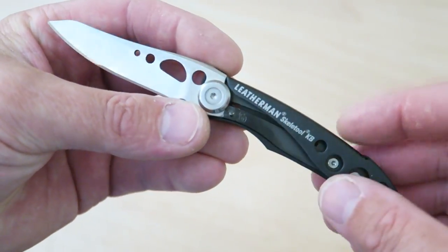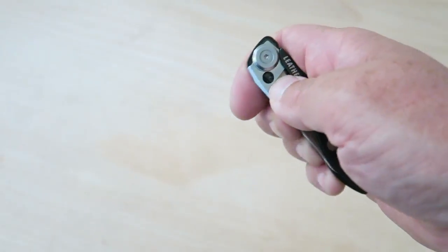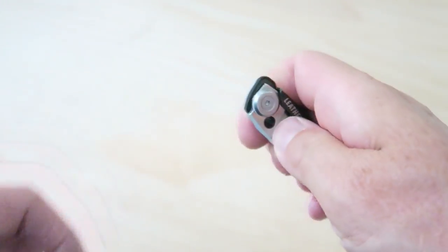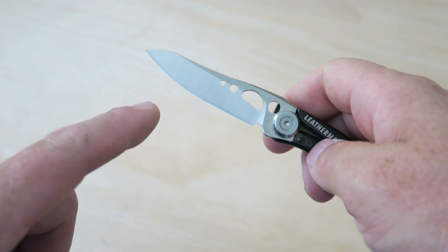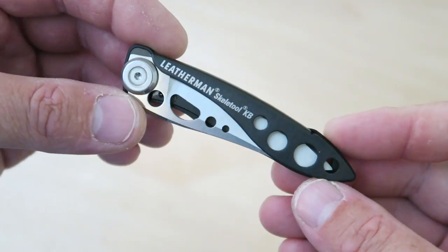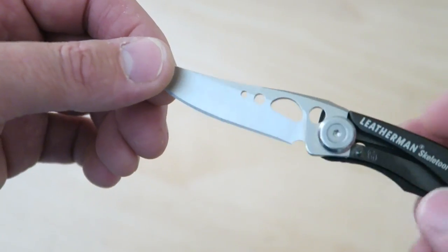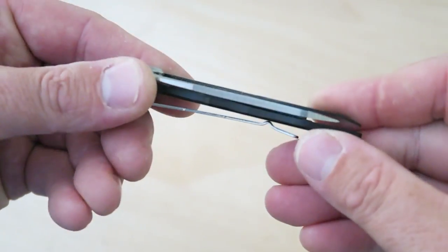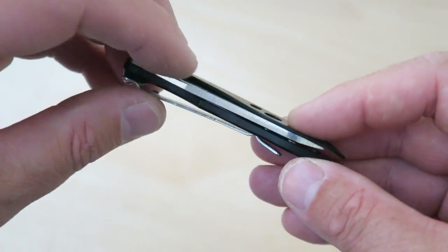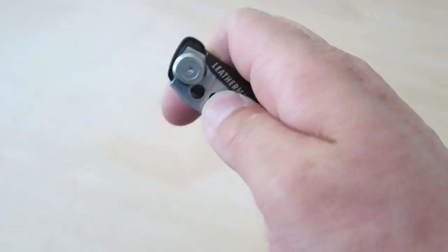It's a cool little everyday EDC-type tool and it's not going to cost you as much as a small Spyderco, for example. This one runs about $25. You can get the KB model, which is this one with the plain edge, and they also make a serrated edge version in different colors. The KB measures 3.45 inches closed with a 2.6-inch blade, so it's very functional because it's mostly just blade. Centering is off a little bit, but that's to be expected because most frame locks and liner locks do tend to push the blade over.